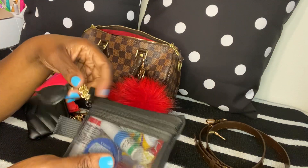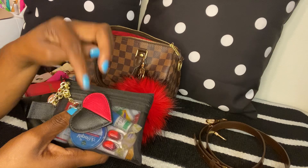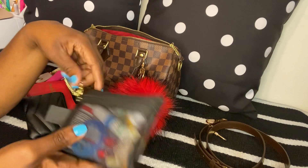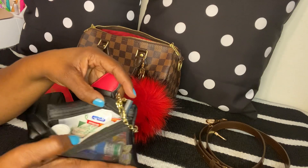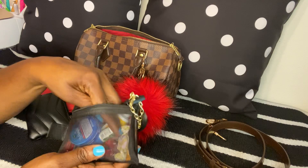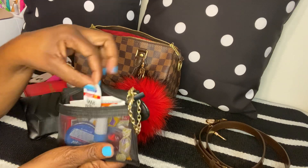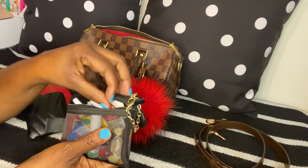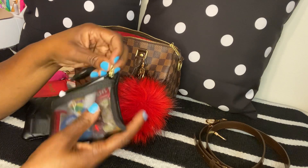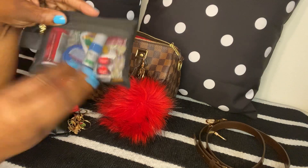The next thing is my pouch from Shein — it came with a Betsey Johnson clutch, but I gave the clutch away and kept the charm. I'm using this as my medicine pouch. I have Tylenol, Vicks VapoRub, a nose inhaler, alcohol wipes, triple antibiotic ointment, another pack of Tylenol in case someone needs one, and band-aids. I always carry a medicine pouch with me everywhere I go.